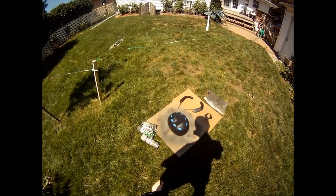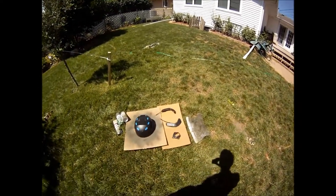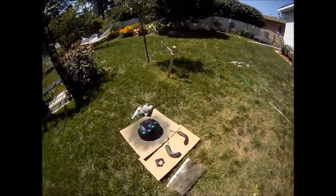Hey YouTube, this is CFI Airsoft here doing a demonstration video on how to do Tiger Stripe. I've had several people ask me to do it, so I'm going to show you exactly what you need. I'm going to be demonstrating it on my new Amerson OpsCore Bump Helmet.